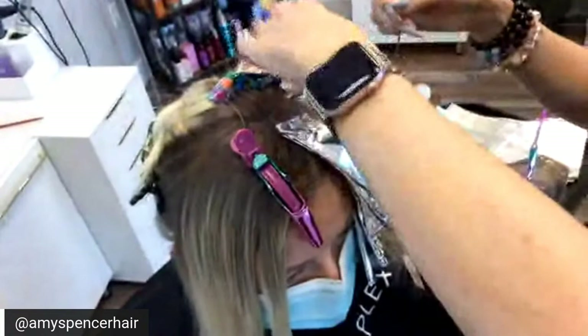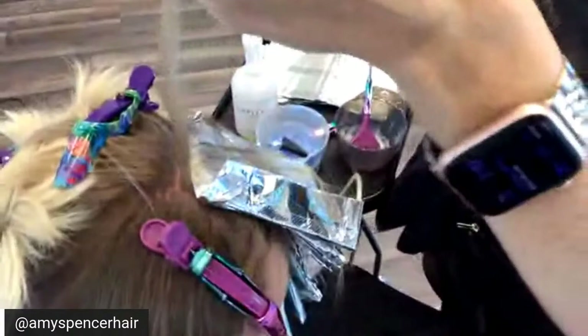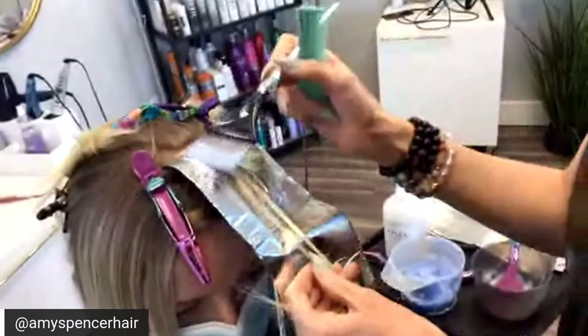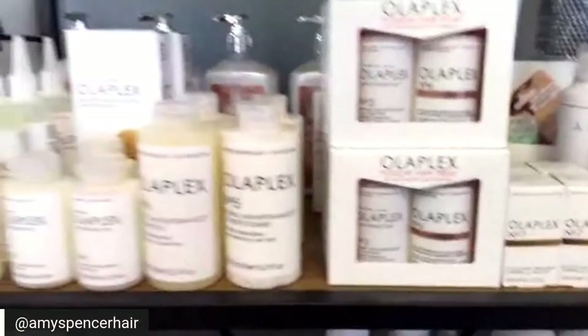Does it take longer to process with Olaplex? No, not if you're mixing it correctly. What shampoo and conditioner do you recommend after using Olaplex? We are going to be sending Sam home with Olaplex 0 and 3 so she can do her own treatments at home to build bonds — they're not quite as strong as in-salon treatments, but it's going to help keep up what we've already done. She'll also go home with number four and five; she already has number six and seven, and has already been using three — she's the ideal client.